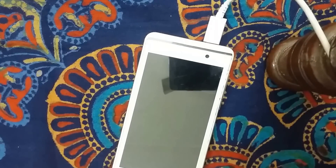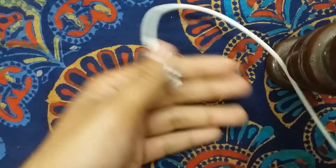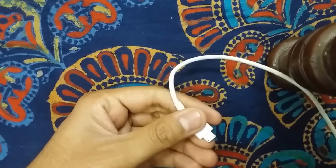You can still use Wi-Fi if you want, but flight mode is the best way to make your smartphone charge faster. If you want even faster charging, there's one more thing you can do: simply switch off your smartphone.